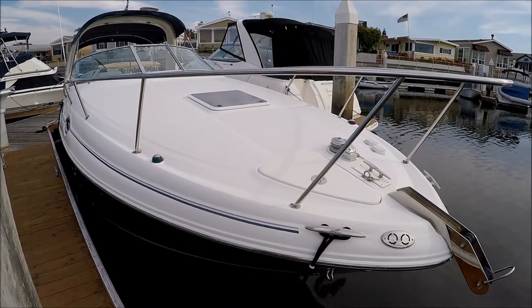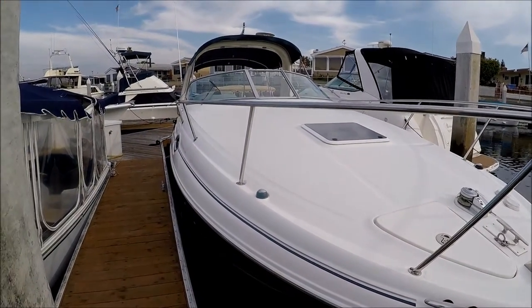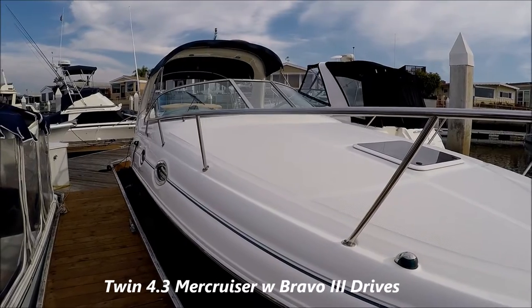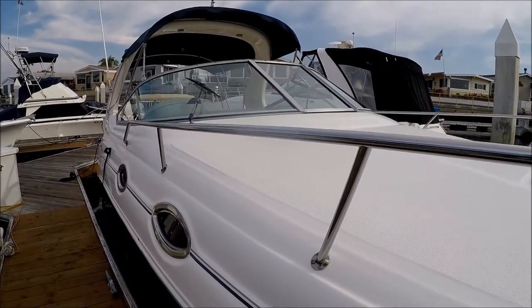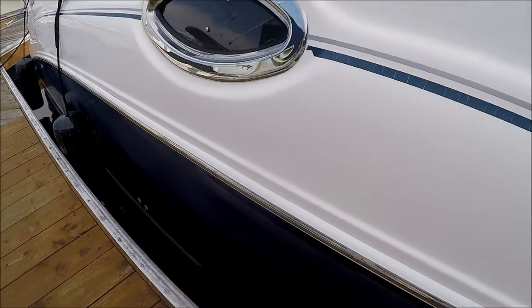Starting off at the bow, we have the windlass with foot pedals and a nice large foredeck to lay out. Coming down alongside, we see some classic Sea Ray features such as a solid stainless steel rail, stainless steel port lights, and a stainless steel rub rail.